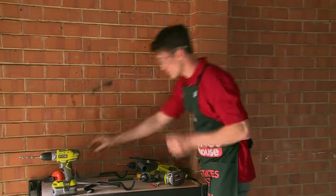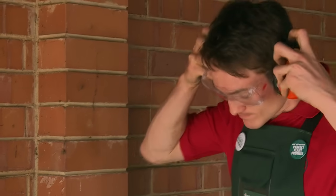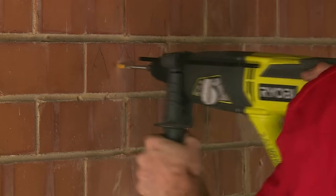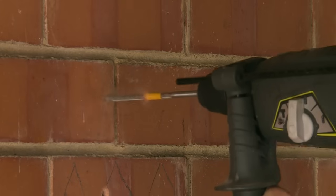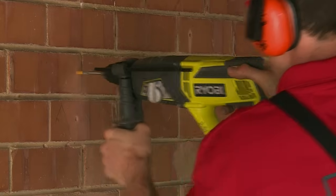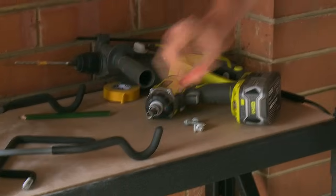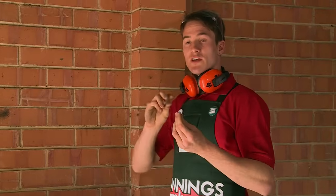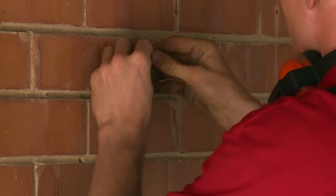Make sure you put on your personal protective equipment and plug in your hammer drill. Once we've drilled our holes, we just need to take some spaghetti and push it into the holes. The spaghetti provides something for the screws to bite into so that they can hold your bracket to the wall.